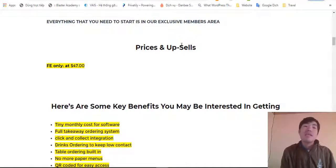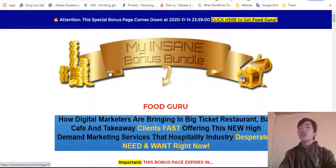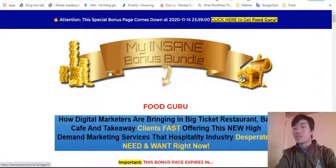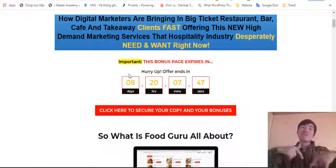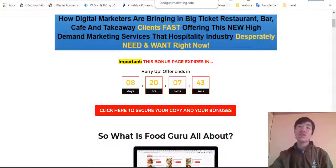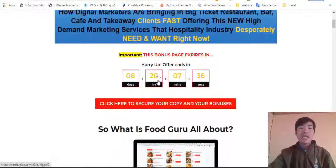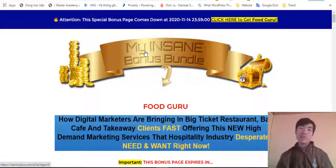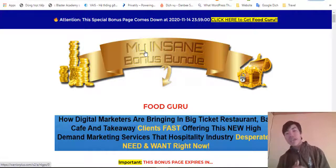That's everything about Food Guru. Make sure you come before my countdown timer hits zero to get the special offer. Click the very first link in the description of this video, click any red button on my bonus page, and it will take you to the sales page. Click any button on the sales page and you're good to go. I hope this was helpful and covered everything you need to know. If you have any questions, leave a comment below — I love to answer questions. If this is your first time on my channel, please subscribe and click the bell icon so you get notified. See you in another video, bye bye!